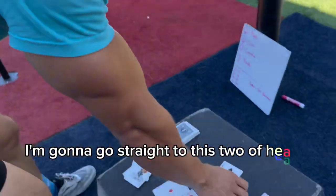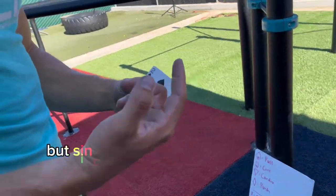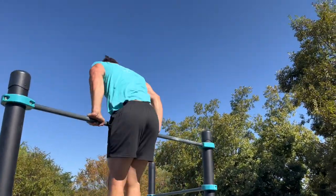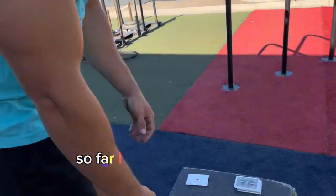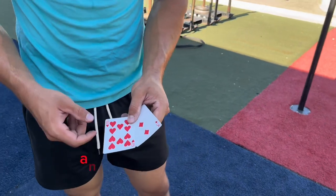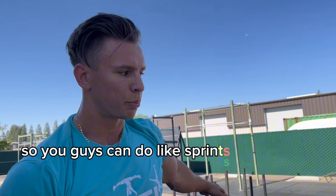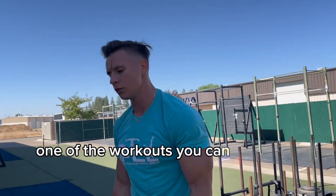I'm gonna go to this two of spades — that's pull, but since it's a low number I'm gonna do muscle-ups. So far I have left the 10 of hearts and three handstand push-ups. Hearts is cardio, so you can do sprints, running, jump squats, box jumps — any of those things. I'm just gonna do jump squats to show you that's also a cardio option.